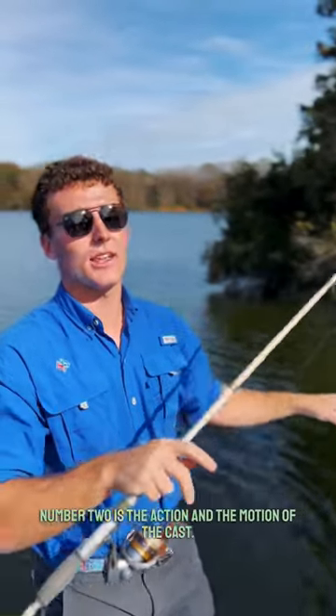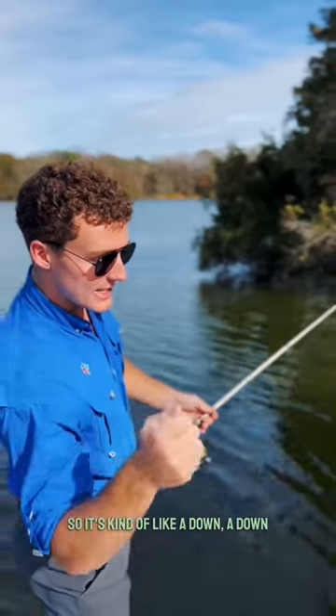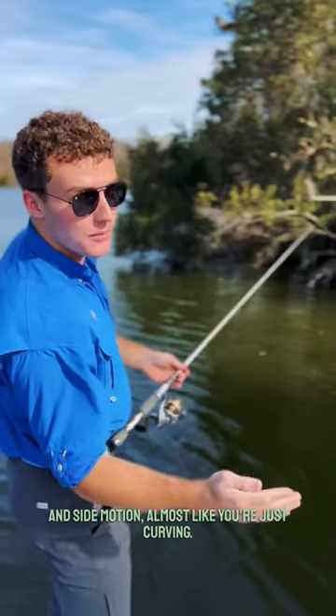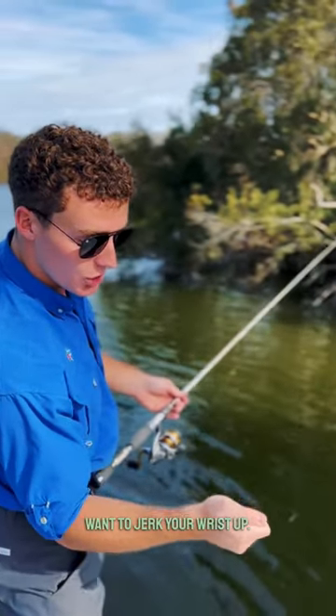Number two is the action and the motion of the cast. You want a roll cast — it's kind of a down-and-side motion, almost like you're just curving, and then at the last second you want to jerk your wrist up.